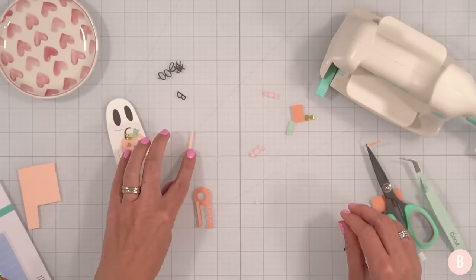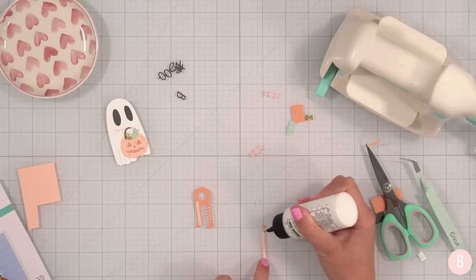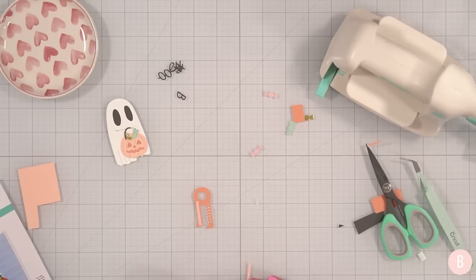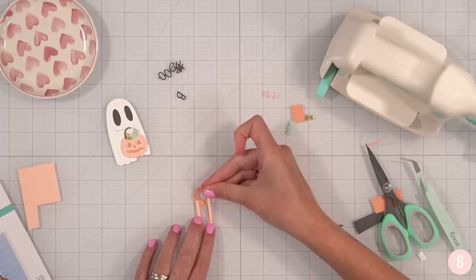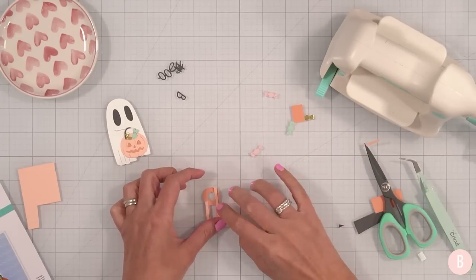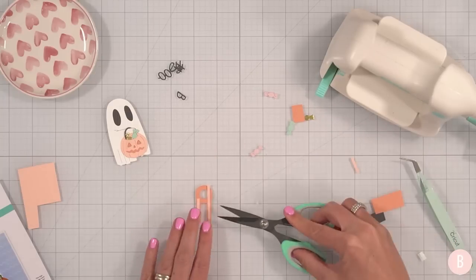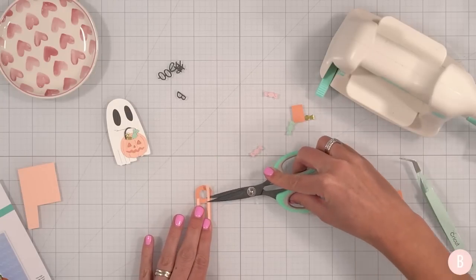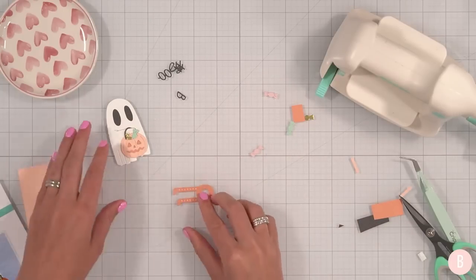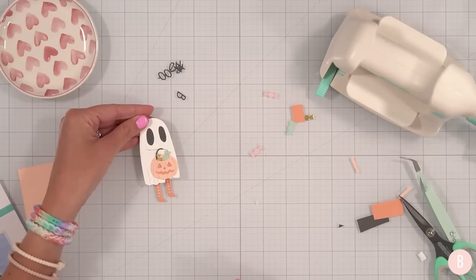Give it some time to set, then snip. It doesn't matter what the back looks like because you're never going to see it. This is going to be what our cute little ghost looks like — how sweet! Now I think we're ready to build the card up. I have my little card base here, and instead of keeping it as a plain rectangle — this is the A2 size — I'm going to use that little scallop die to cut around it. Let me make sure it's the right size. Oh yeah, that's going to be cute.